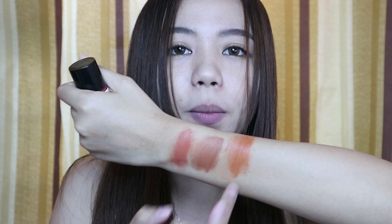Next, I'll swatch the shade Sun. This one is actually the most orange of the three, while Star is kind of pinkish. Sun is also the lightest shade. I'll insert a swatch right here. There's no ml indicated on the packaging, but comparing it to my Bench lip tint which is 15ml and noticeably bigger, I think this one is around 5 to 10 ml.